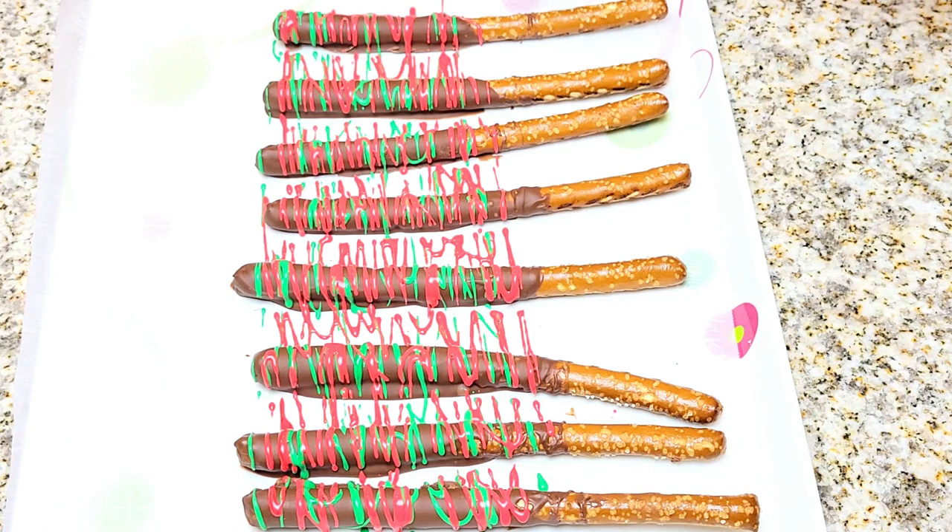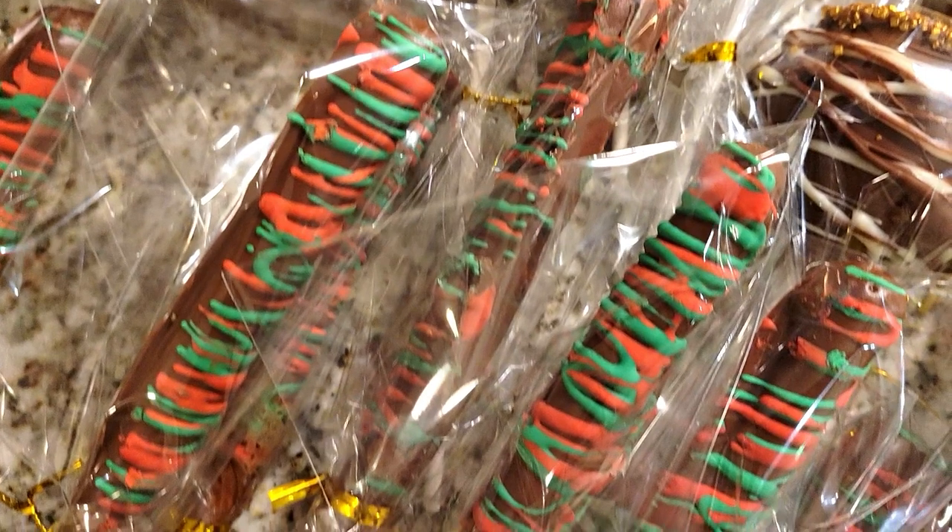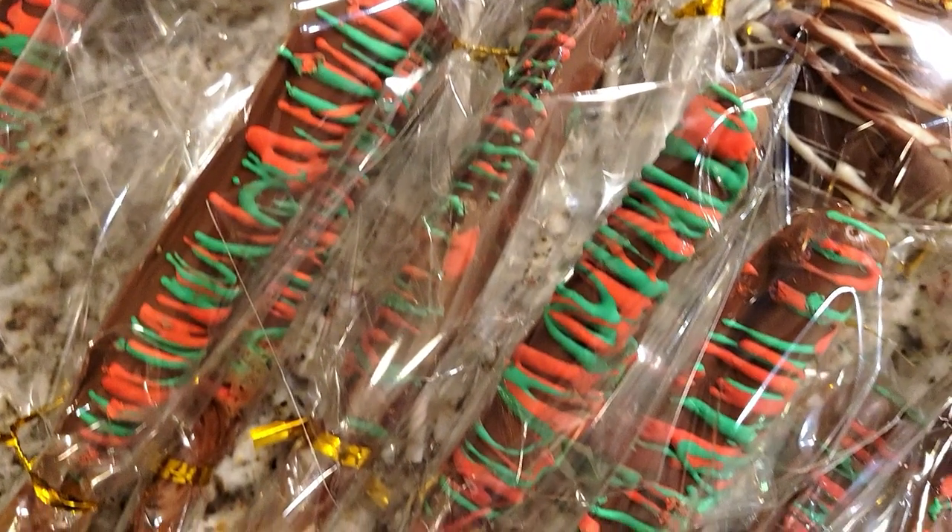This is such a quick, easy DIY treat and it's a crowd pleaser. Everyone loves the combination of salt and sweet, and it's amazing. This took all of about 10 minutes. I even put them in the packaging and they look awesome. So I'm off to my next DIY treat for the holidays.